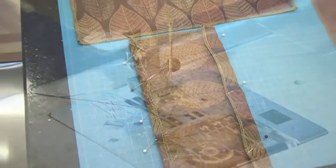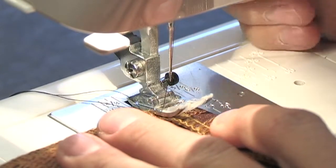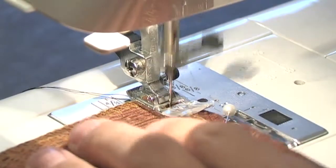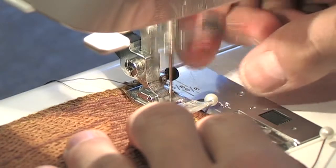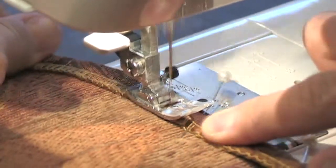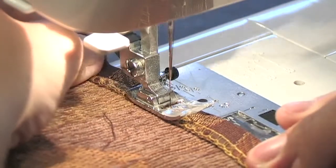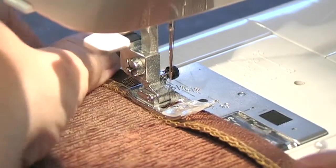Now we're going to take this over to the sewing machine. I'm using black thread on both the top and the bobbin. Your presser foot is a half an inch wide, so you'll know if you've folded your piece of fabric over a half an inch or not by the width of the presser foot. Before you get to your pin, make sure you pull your pins out so you don't break your needle. I'm using a jeans or denim weight needle because this upholstery fabric is thick and we're going to have a lot of layers to sew through eventually, so you want a heavier weight needle.